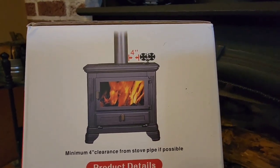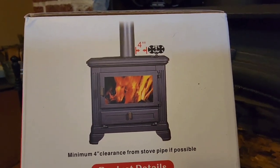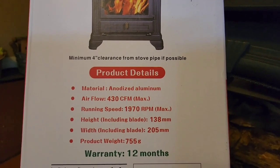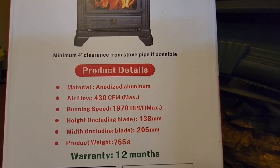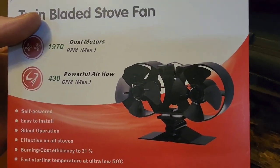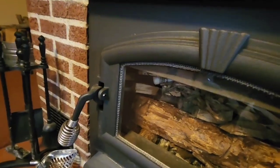It recommends about four inches either side of that stove pipe, but I don't have that luxury — I'm about two to three inches away from it. I could probably squeeze it, but I feel like if I go over any further one side of the fan will be off the top of the stove, and the idea is to pull as much heat off the top of the stove out into the room. They definitely recommend not putting it directly in front of that stove pipe. I've seen reviews where people complain that the motor burned up by putting it in front like that, and they do warn you of it.